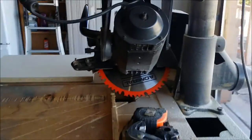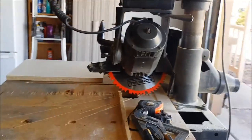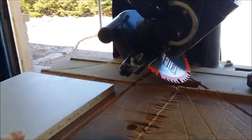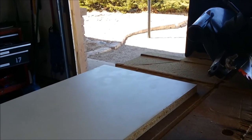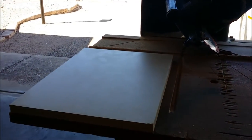Then I have to dado out the groove for the glass to slide in, and the frame part will be done. Then I'll be working on the play button and getting the shape of it to be covered in the snake shed.